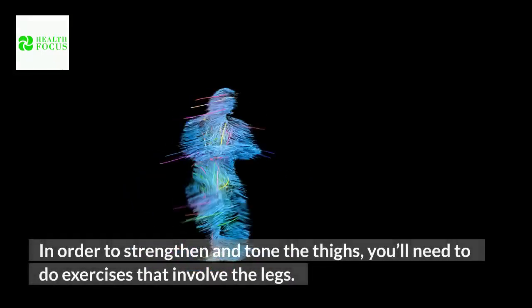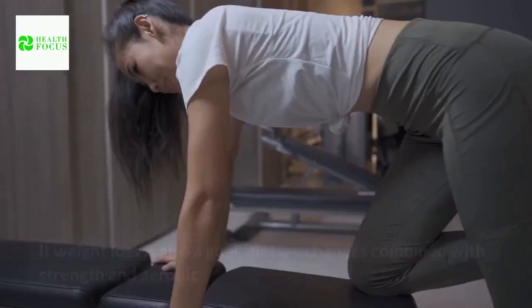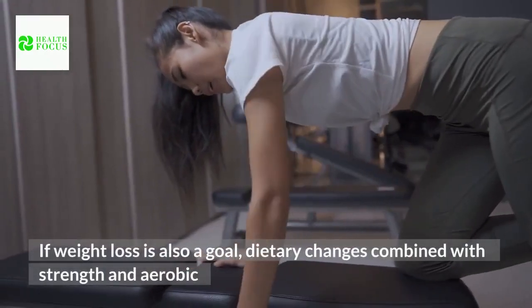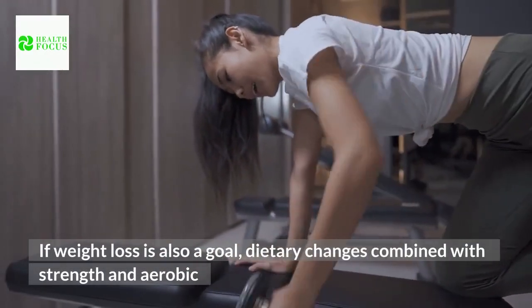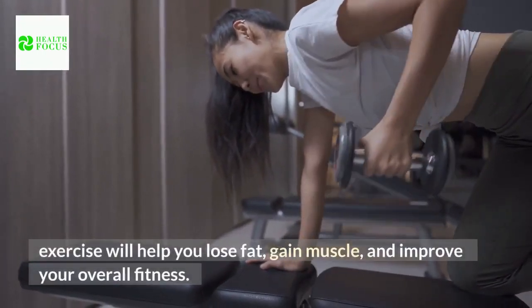In order to strengthen and tone the thighs, you'll need to do exercises that involve the legs. If weight loss is also a goal, dietary changes combined with strength and aerobic exercise will help you lose fat, gain muscle, and improve your overall fitness.